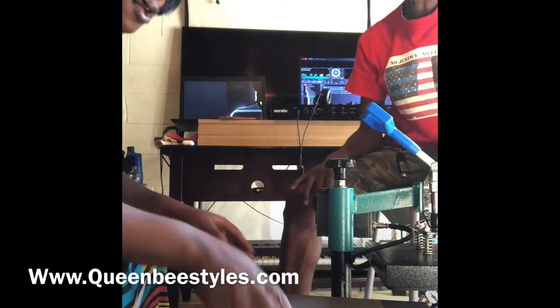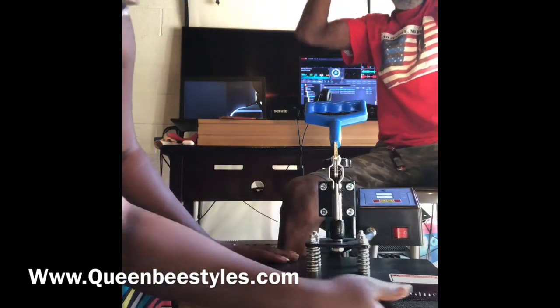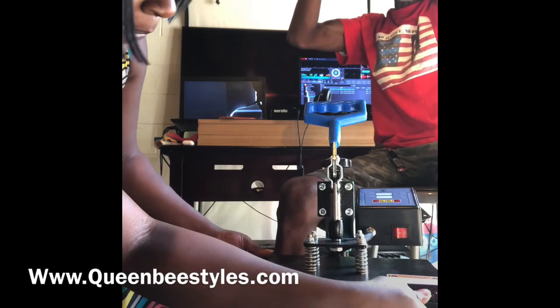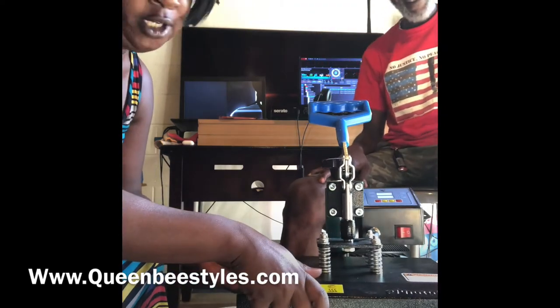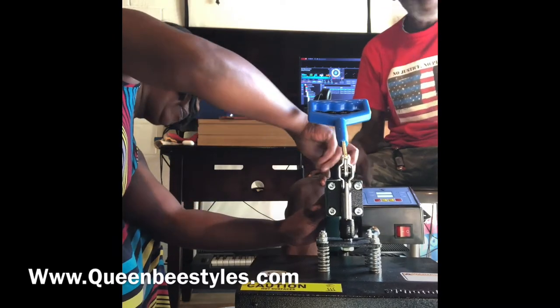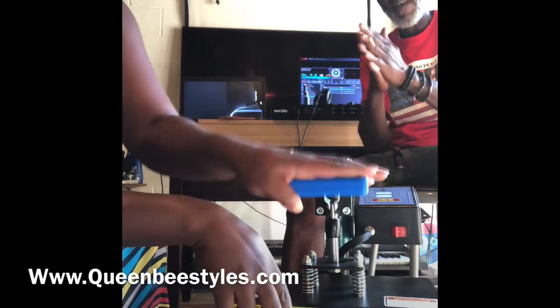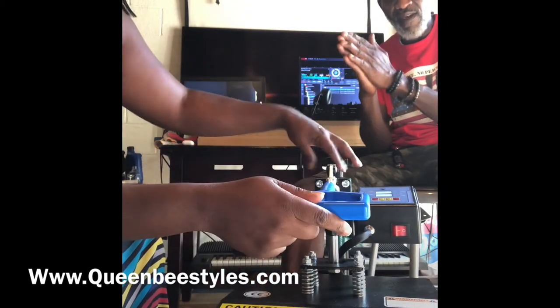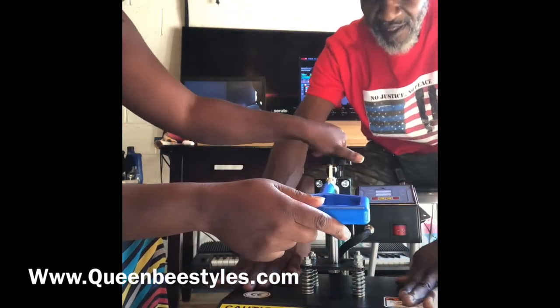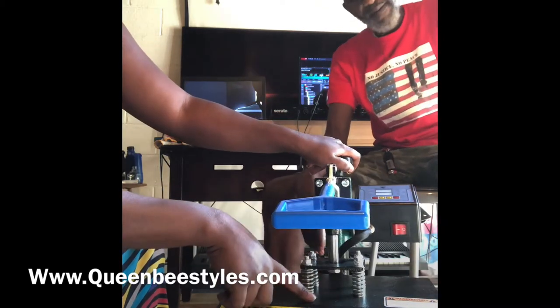On Amazon, this particular model is about a hundred and forty-five dollars — something to start off with, something small, work your way up the ladder. It does have the Teflon plate but it doesn't come with a Teflon sheet, so make sure you get one. I recommend getting some gloves because you can touch this plate and it doesn't come with a plate cover.